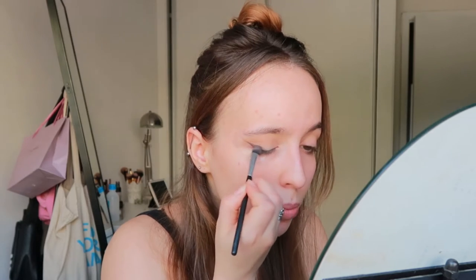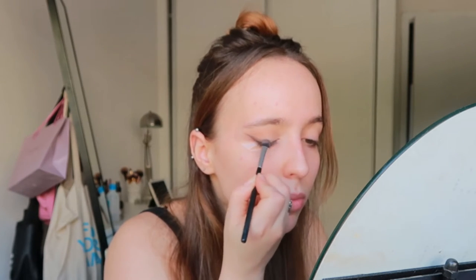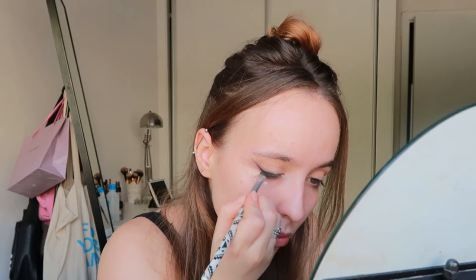Then I move on to my black shadow — this is from Formar, it's just a matte super dark eyeshadow. Using the same angle brush I do the same thing, but I try to focus it a little bit closer to my lash line, just to give some dimension to the brown shadow. And then again using this brush, a little bit of brown shadow — blend, blend, blend.